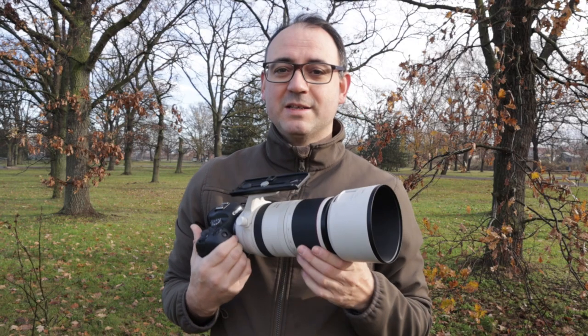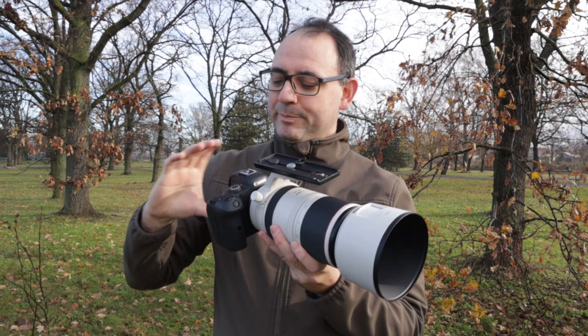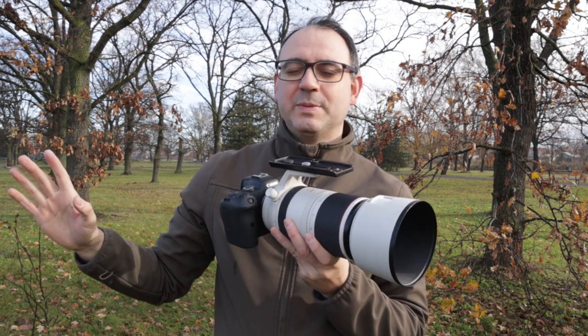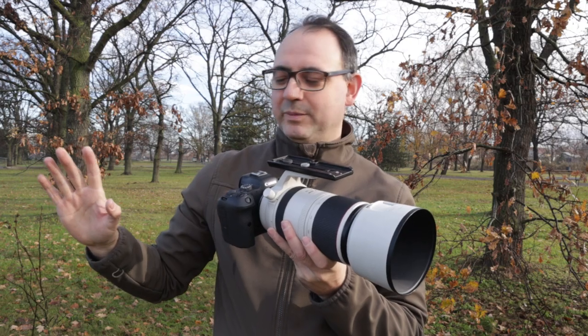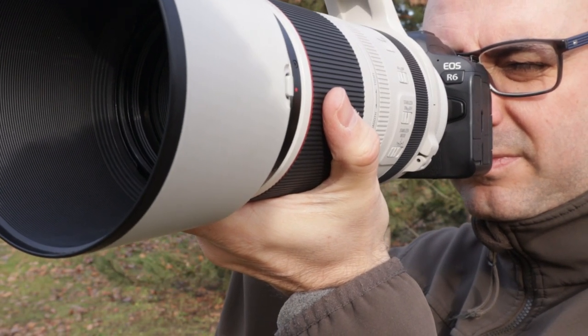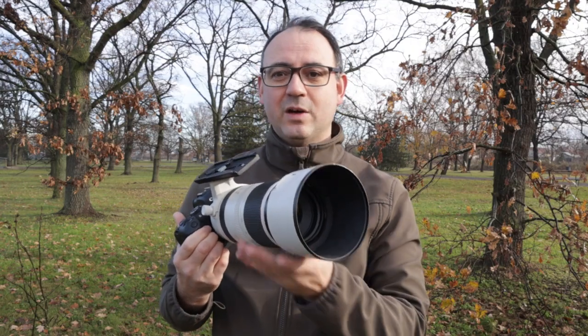It has image stabilisation in the lens, but I think it's also due to the IBIS — the in-body image stabilisation of the camera. I don't know exactly how it works, it's way too technical for me, but it works in different directions to help stabilise things. It seems to do a really good job, so it's absolutely ideal for hand holding.